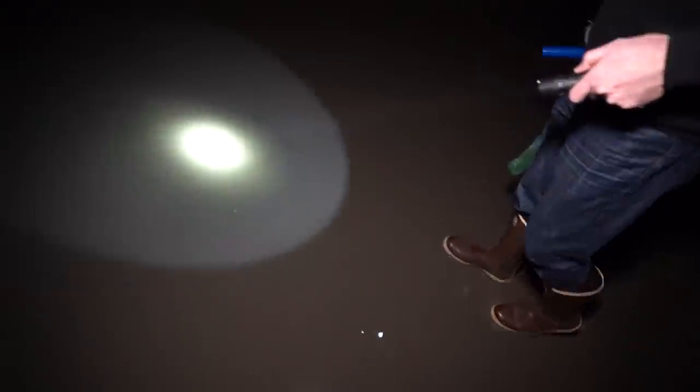All right, let's do this. I don't have my waders on right now, so we're going to avoid the water at all costs. That's like a really small dimple, so that'll probably be a really small razor clam.